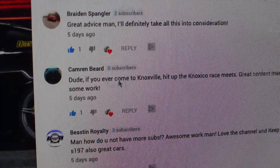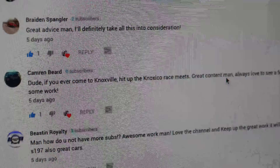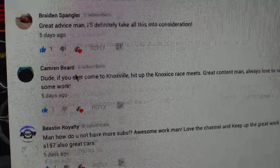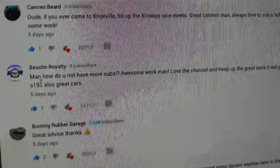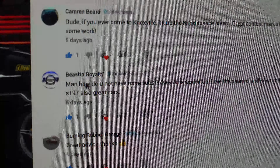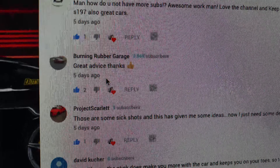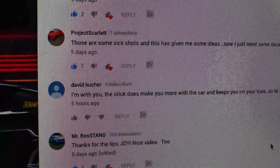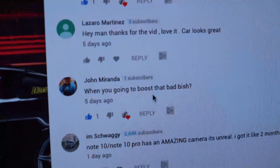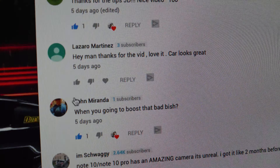Braden Sprangler said great advice man — thank you. Dude, if you ever come to Knoxville hit up Knoxville race meets, they're always great. Thank you, I really appreciate that. Beason122 says man how do you not have more subs? Awesome work. Well thanks dude, I really appreciate that. I do wish I had a lot more subs but that's not the end of the world to me — I know I'll get there, I just got to stay consistent. You guys are really liking the advice which is really good. Someone's asking when I'm going to boost it — car looks good, thank you dude. I do want to boost it; we're talking about that with Edgar today.